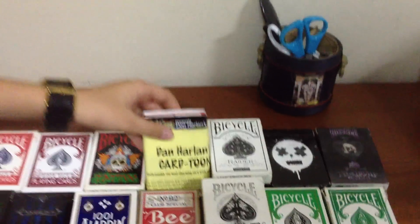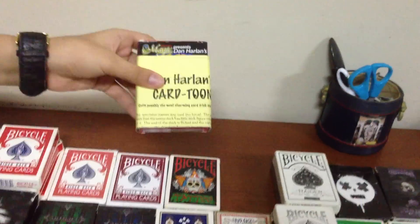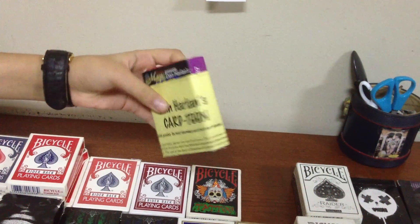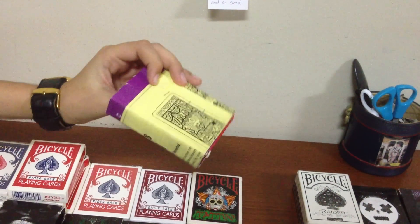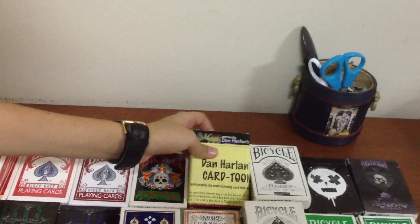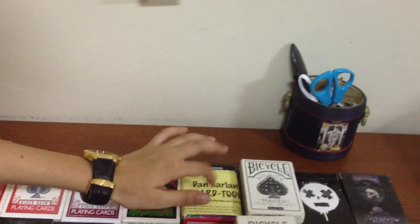Next we have Dan Harley's Cartoon. This is a trick deck, but I really enjoy it. There's the Cartoon 2, which is a different animation, but I prefer the Cartoon 1. So if you're looking to get one of these trick decks, I suggest this one.